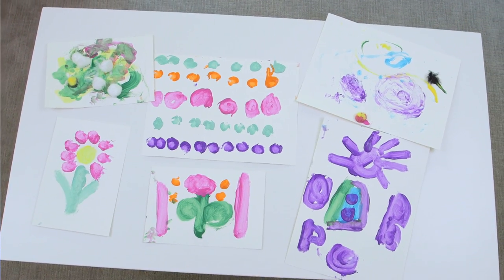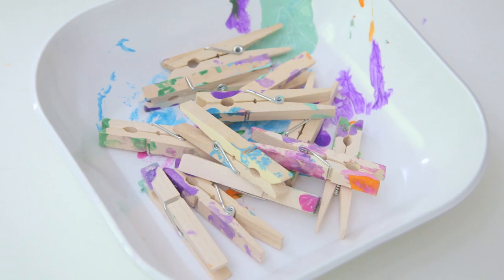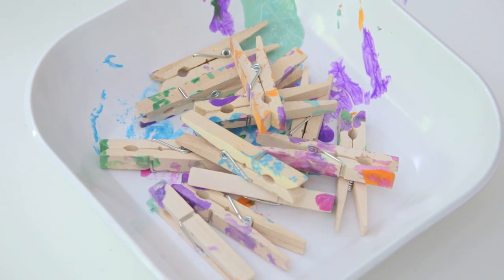So here is the final product. We got some really beautiful paintings, some much more colorful clothespins, and Tess slept through the whole thing. Win-win!